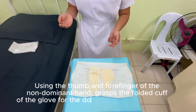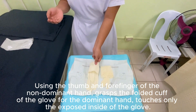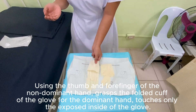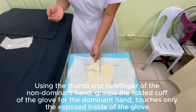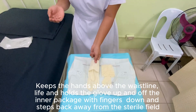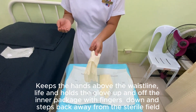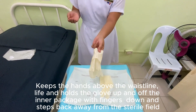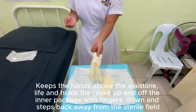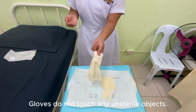Using the thumb and forefinger of the non-dominant hand, grasp the folded cuff of the glove so that the dominant hand touches only the exposed inside of the glove. Keep hands above the waistline. Lift and hold the glove up and off the inner package with fingers down, and step back away from the sterile field. Gloves do not touch any non-sterile objects.